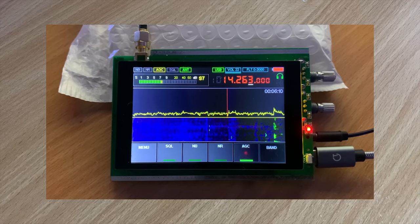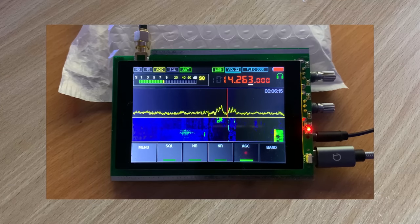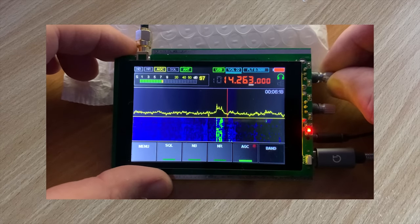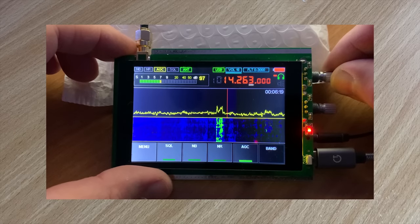Hi and welcome back to another TechMinds video. If you saw one of my previous videos on the Malachi SDR receiver, you're going to be interested in this video. We're going to be taking a look at the same device but with fully activated firmware and also built into a case with internal battery and speaker.